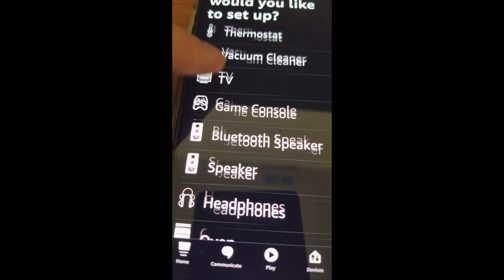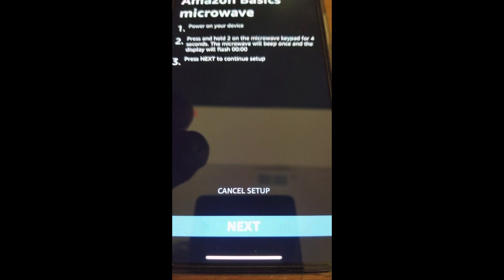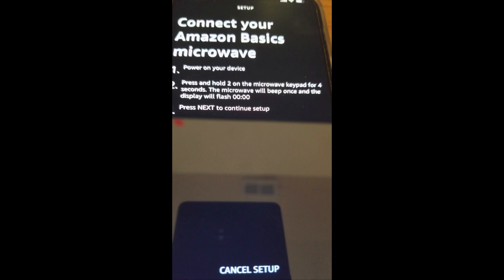Some options will pop up near the bottom of the screen — tap Add Device. Next, scroll through the list and find and tap on Microwave. Tap Amazon Basics. Tap Next. You may need to allow access to Bluetooth. Next, it'll ask you to press 2 on your microwave for 4 seconds.